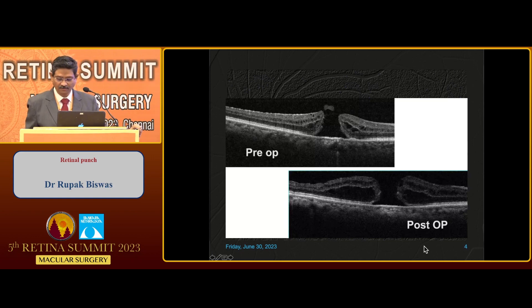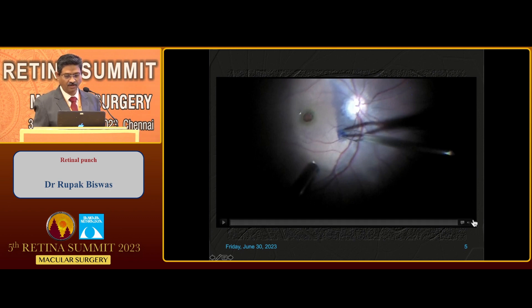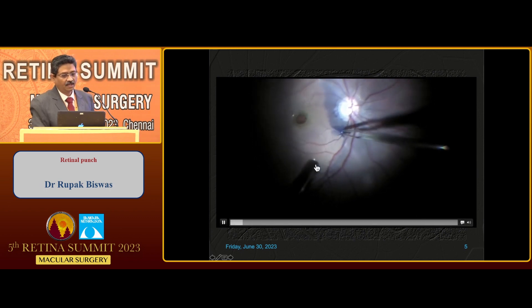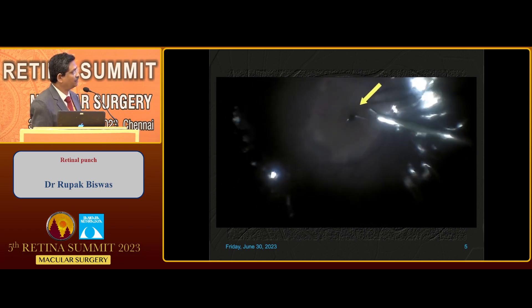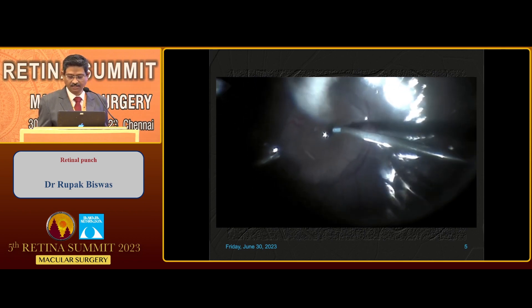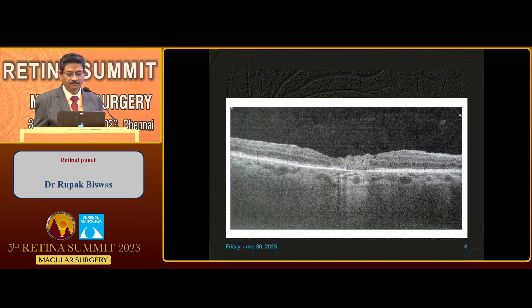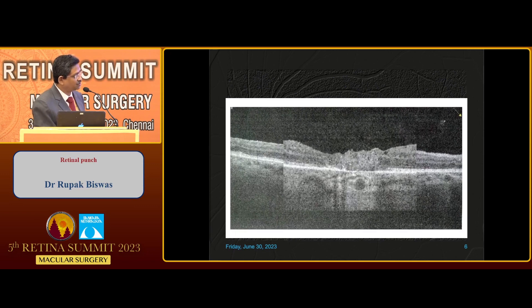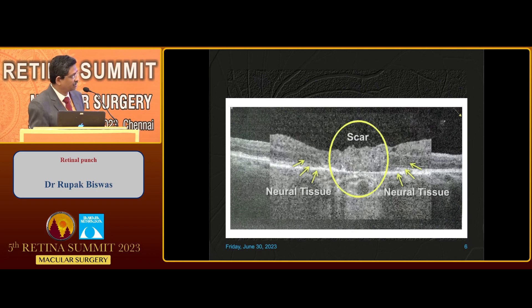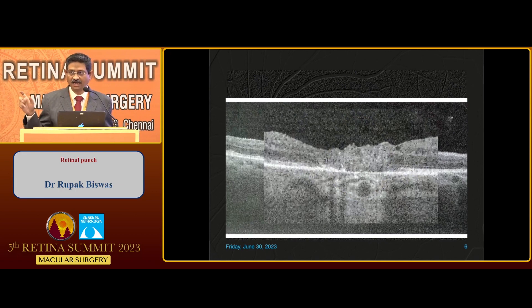This is the pre-op and post-op differentiation. There are multiple techniques that have already been described. When you put a free ILM flap and see the outcome, the anatomical closure is always there. But with high-resolution OCT, you can see the central part is only filled with scar. As Dr. Deidy showed in the last presentation, there was no retinal tissue — neurointegration is a different matter — but at least the anatomical integration was present.